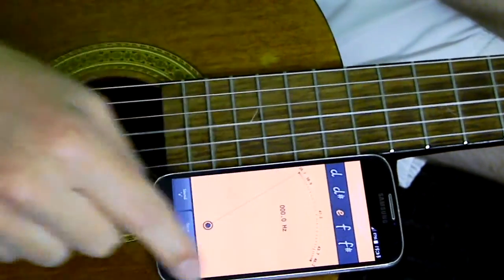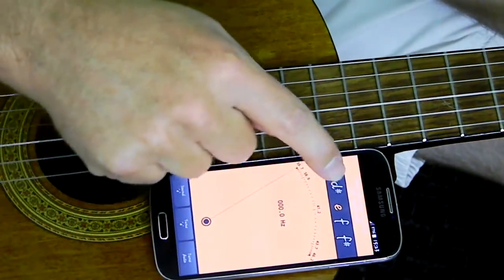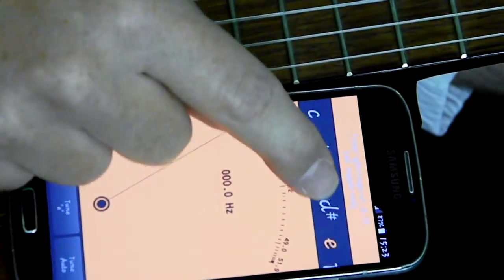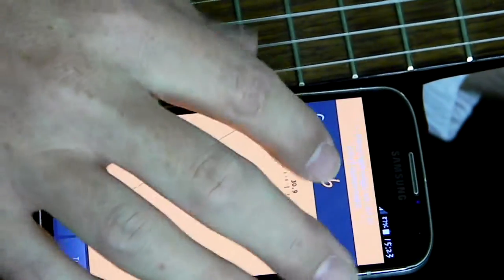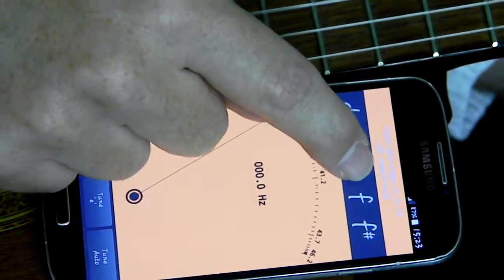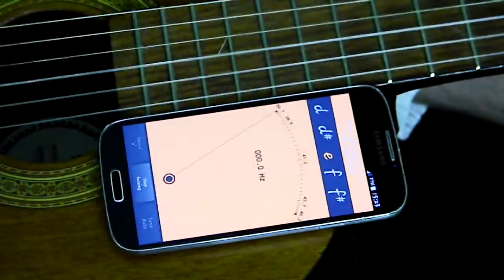When you launch this app, it launches like this. Over here you'll have your E string and your D string, your A and your B, your EADGBE strings. You'll select the E string and say TUNE.